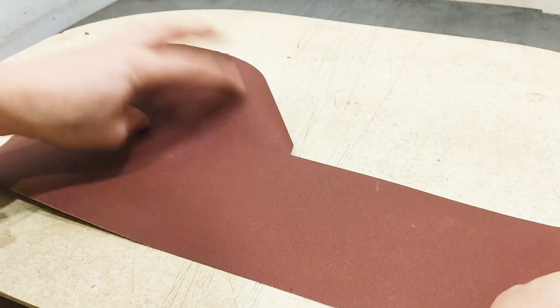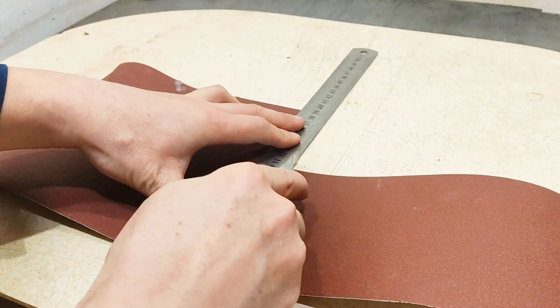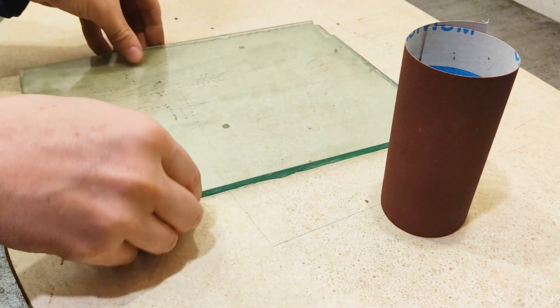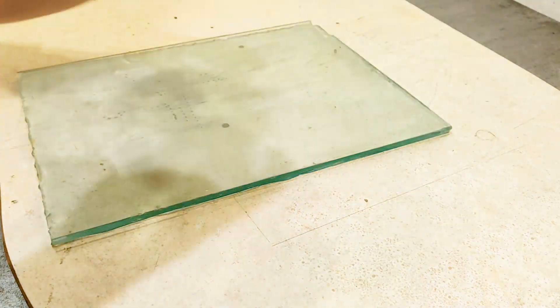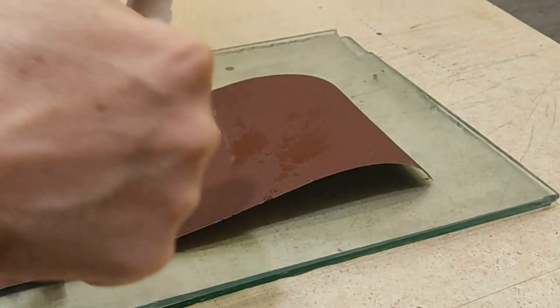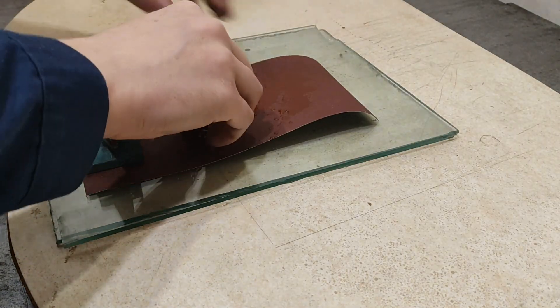First, take some 200 grit sandpaper to sharpen them. You need a flat surface. My flat surface is glass — I took two pieces of glass so that it would not bend. Then simply place the sandpaper on the glass and dampen it to keep it free of dust.